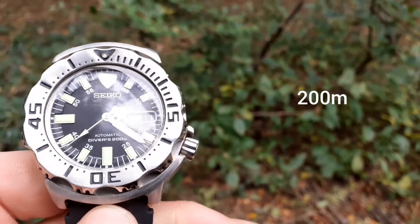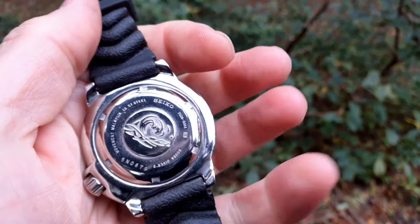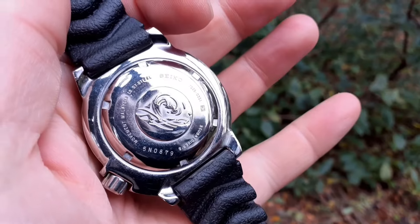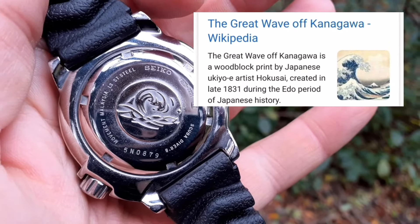This watch holds up very, very well. I've been lucky with this one. On the case back we've got the Great Wave — the Japanese Seiko Great Wave motif.